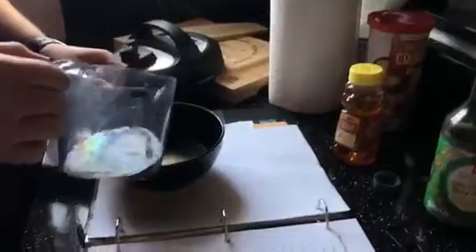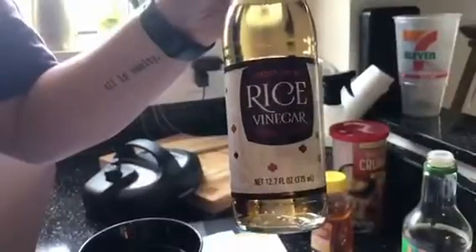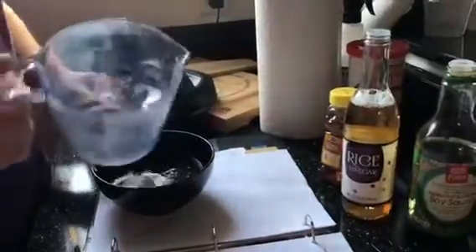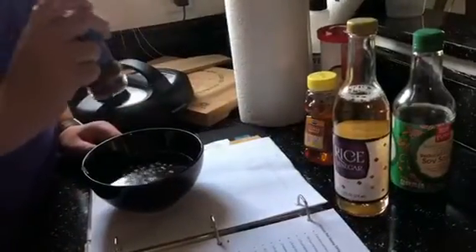Next add three fourths of a cup of soy sauce — we used low sodium, but you can use whatever you have handy. Next up, add in a fourth of a cup of rice vinegar. Then add red pepper flakes — just add however many you like depending on how spicy you want your dish to be.